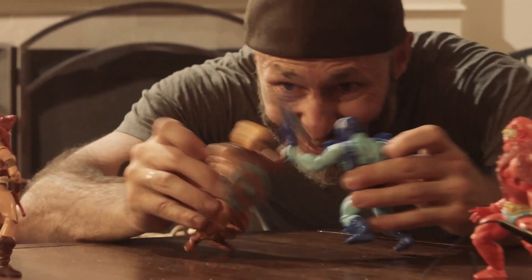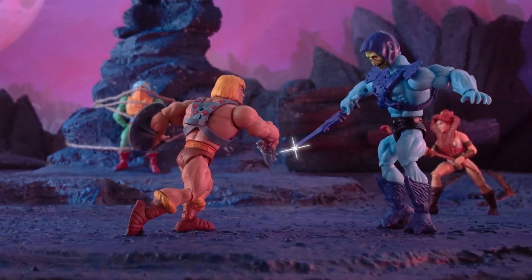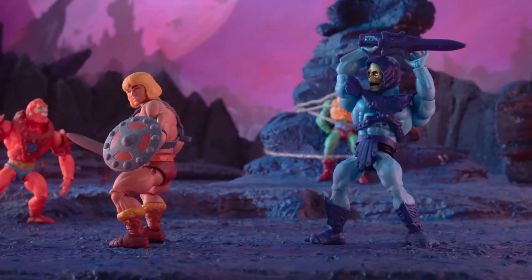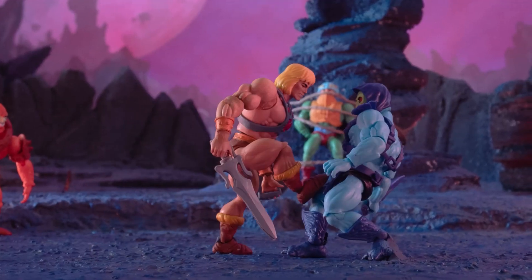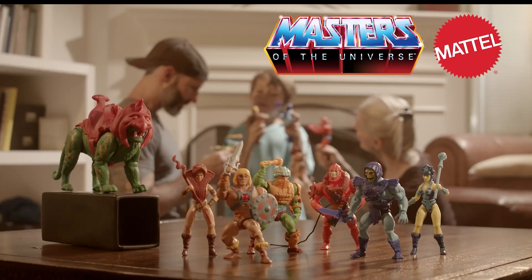Toymation. I think it's time I gave it a try. People keep asking me, Justin, how did you animate those toys like that? Well, I'll tell you, but it all comes with a story.